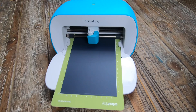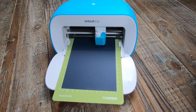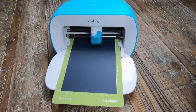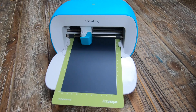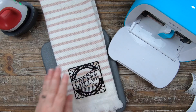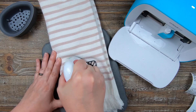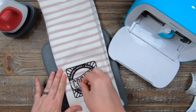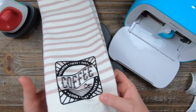Alright, let's move on to some iron-on projects. I didn't have any Smart Iron-On in black, so I cut down the Cricut iron-on in black and put it on the mat. Here we're just going to make a super simple tea towel — I'm just going to iron on this design. This would make a great wedding gift, birthday, or Mother's Day gift. I love tea towels for gifts, and this is a really cute design in Design Space.